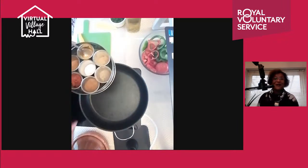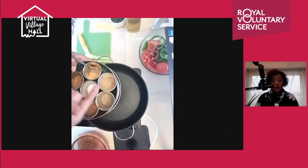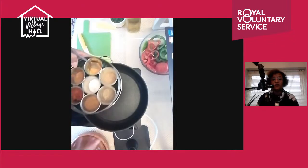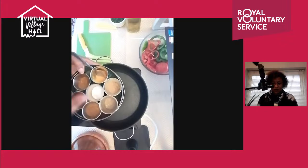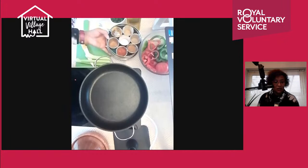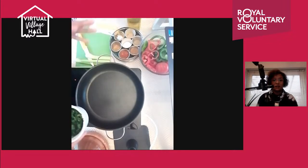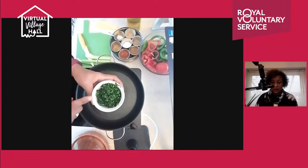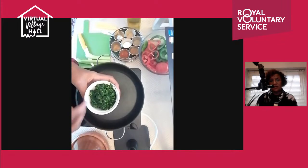We need some spices: cumin, paprika, coriander powder, a bit of black pepper, turmeric, and ginger. Ginger and turmeric are always handy to include — they're healthy and aromatic. You don't have to make it spicy. That's the authentic Moroccan way — you can make it spicy hot or just aromatic with no heat.